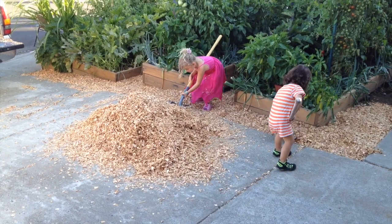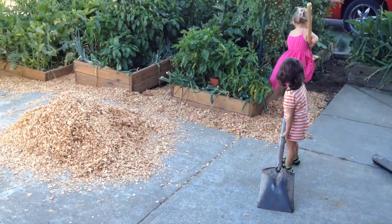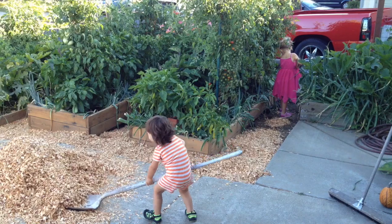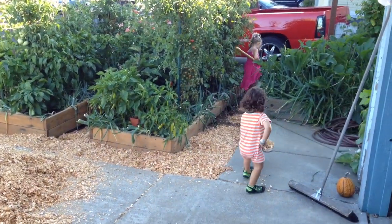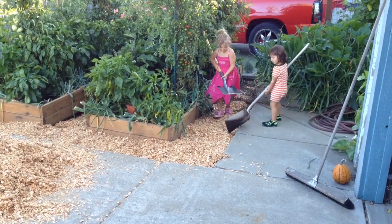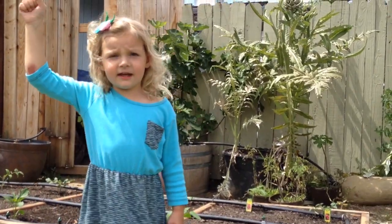Watch the plants, honey. Alright guys, I want to thank you for watching. Please subscribe for more videos like this and for more videos about gardening. We will see you guys next time.